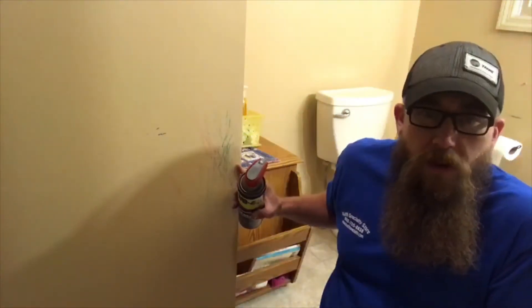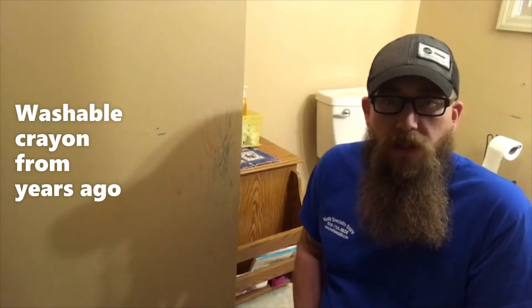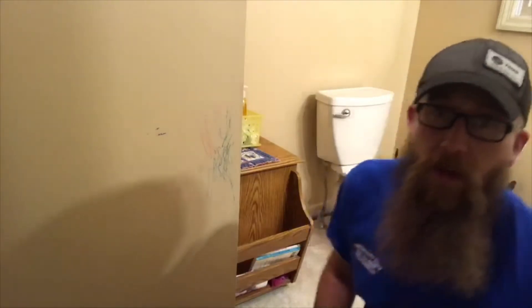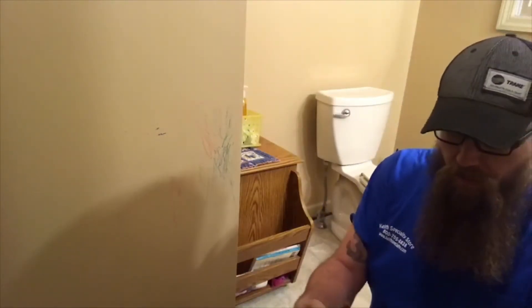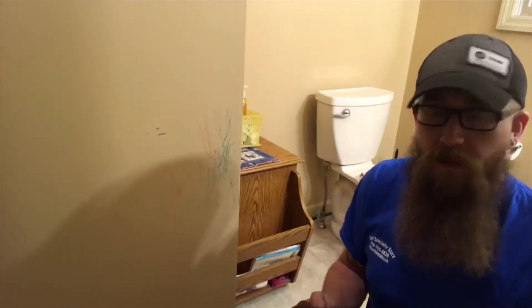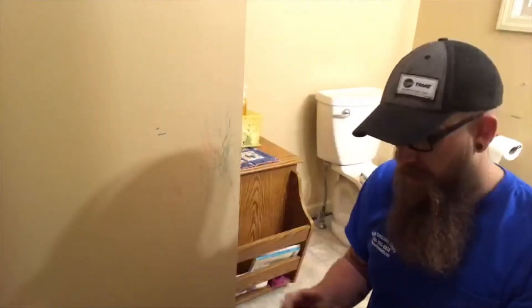What we have here is some crayon. My daughter's four years old and she's pretty artistic, but this crayon has been on here for, well, quite a while, let's just say. We tried a magic eraser — that didn't work — and I'm just now getting to clean it, and I thought it'd make a pretty good video.